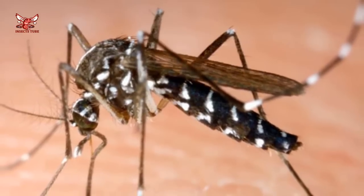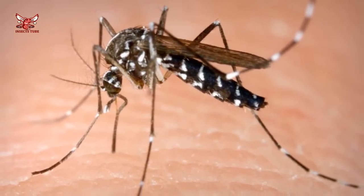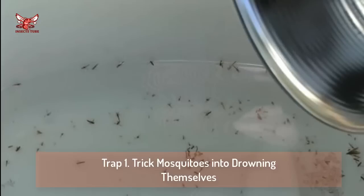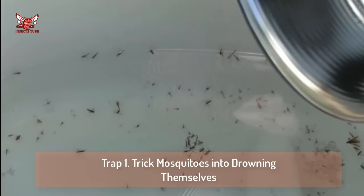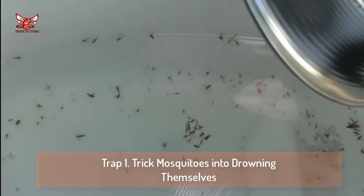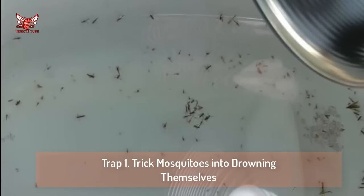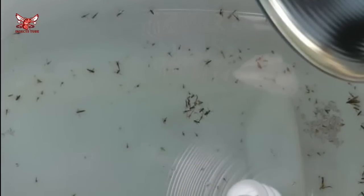I think this trap is a dud, but I'm not giving up the search for a good mosquito trap. In fact, I have two good DIY traps and some really effective commercial ones to show you. Trap one: trick mosquitoes into drowning themselves. Mosquitoes lay their eggs in stagnant water, but if the water has detergent added to it, there's no surface tension for the mosquitoes to stand on, so instead of laying their eggs, they drown. Just take a bucket, add a little bit of water, and add a few drops of liquid detergent. To attract more mosquitoes to the trap, aim a light at the water. Here you see an example of this mosquito trap working well.